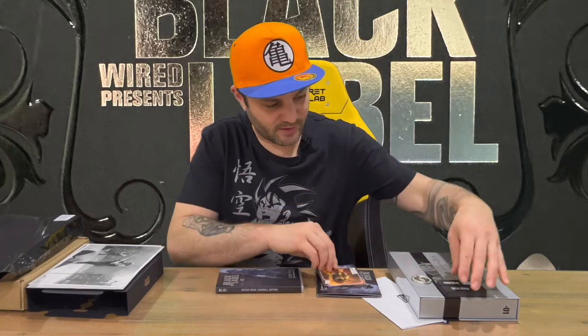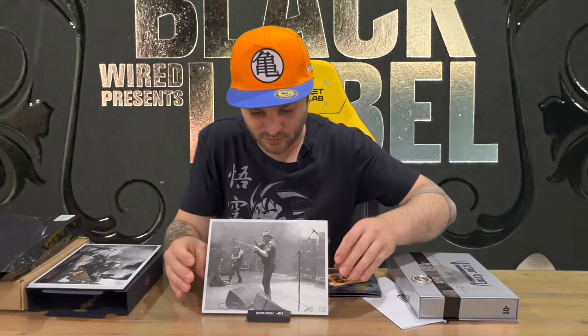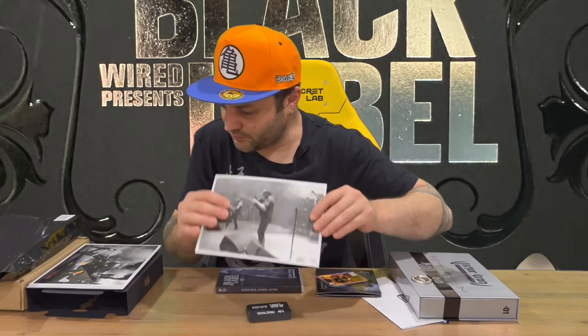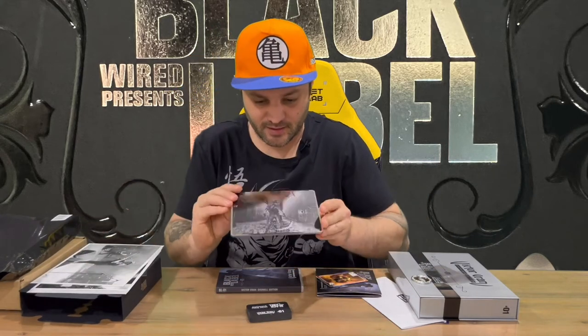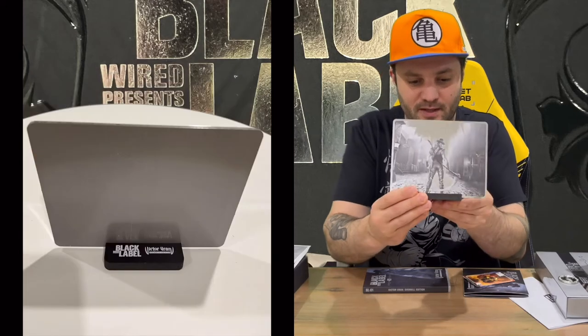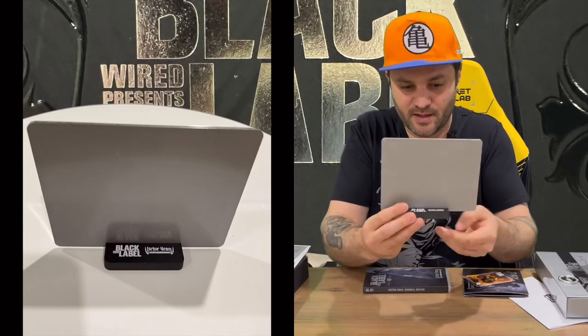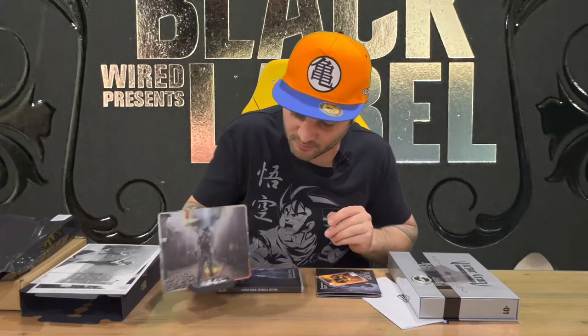Unless you wanted to use a larger print as well. We'll see how that looks in there — probably too much of an angle, too flimsy there. You could probably stick this print in there — that's probably what it's for. So there you are, that's how you would display your stand. Would look very nice on the shelf as a display piece.